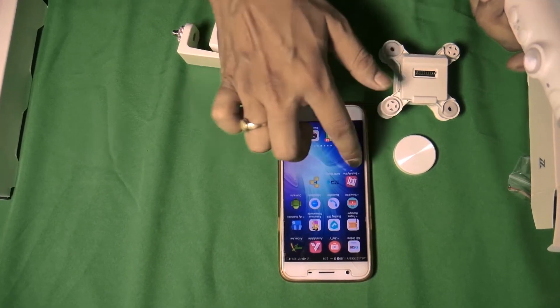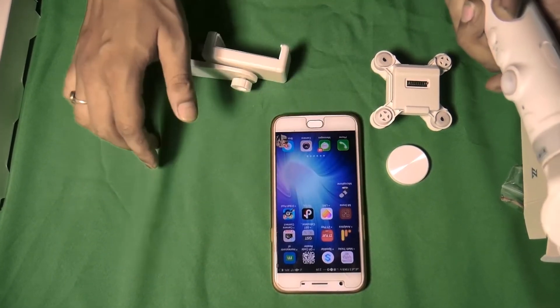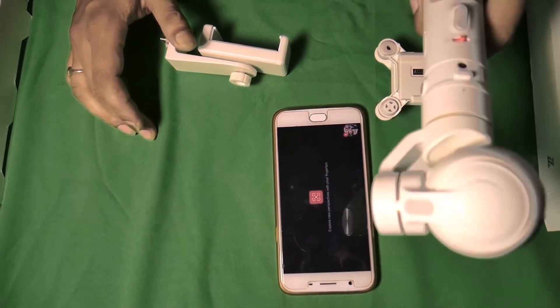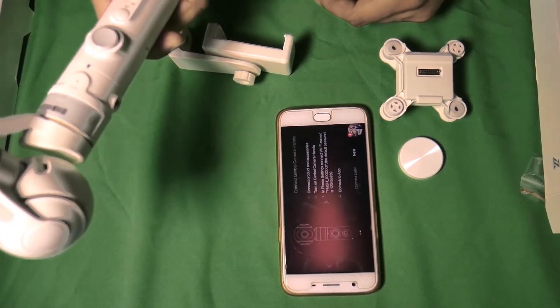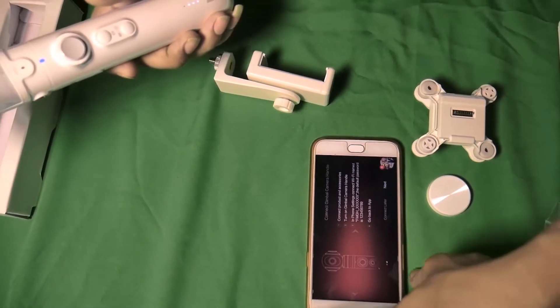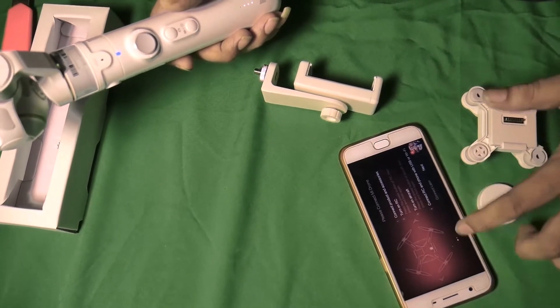This camera has a memory card, and everyone has a memory card. This is the drone and gimbal.